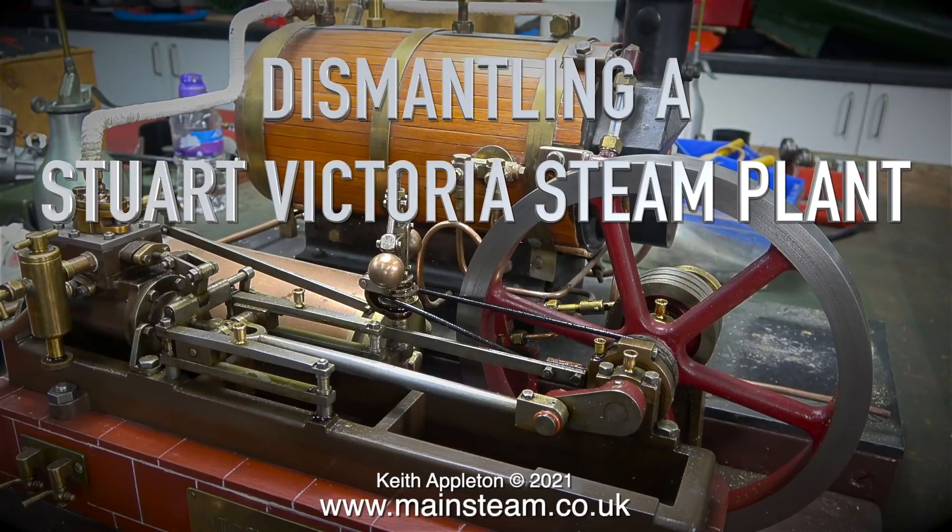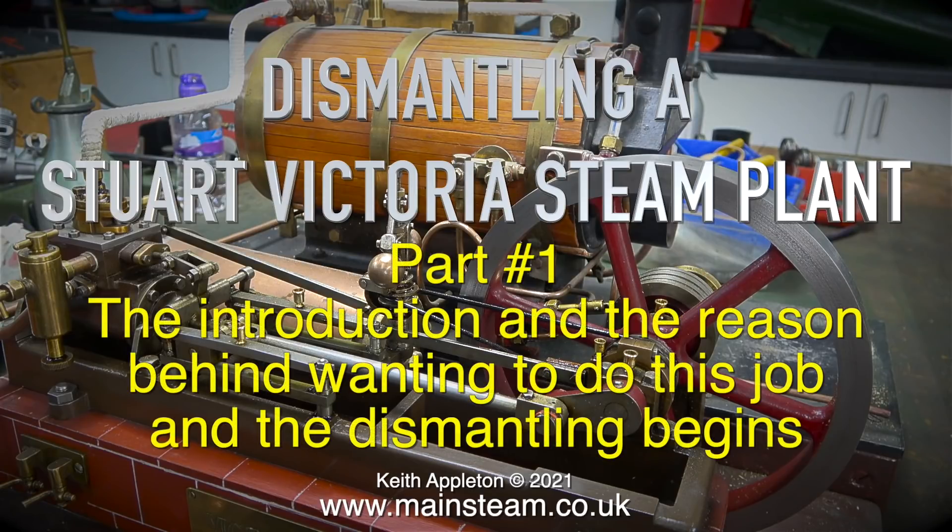Dismantling a Stuart Victoria steam plant - this is part one. The introduction and the reason behind wanting to do this job, and the dismantling begins.